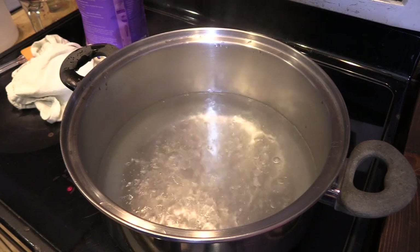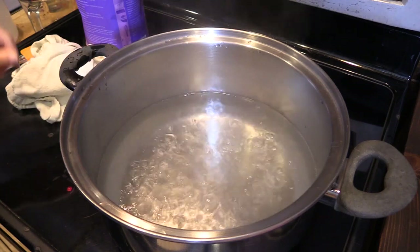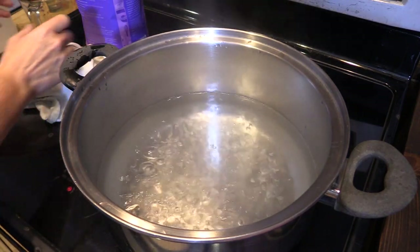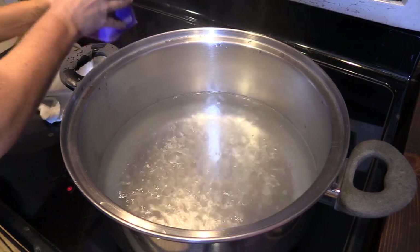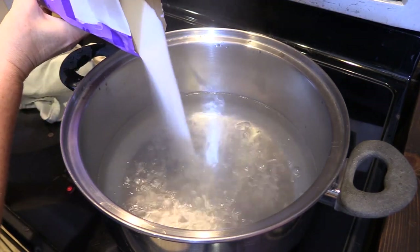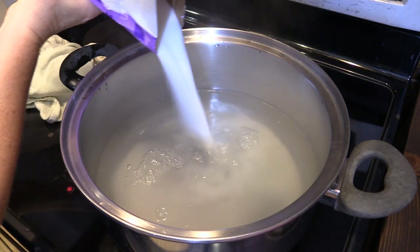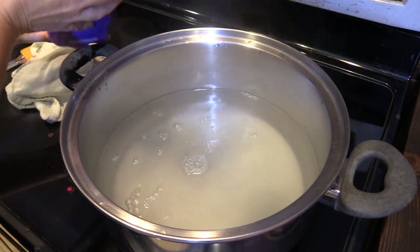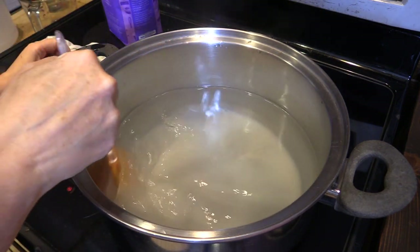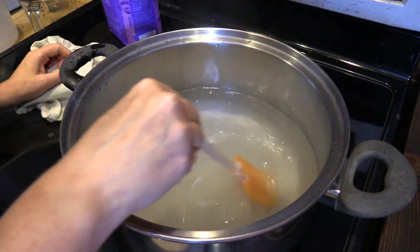As you can see, the water has come to a boil. I'm going to turn it down to low now — that's going to keep the water hot as we add the sugar. For your sugar, you do want to make sure you're using 100% pure cane sugar. I'm going to pour in about half of it and stir it, watching for it to dissolve.